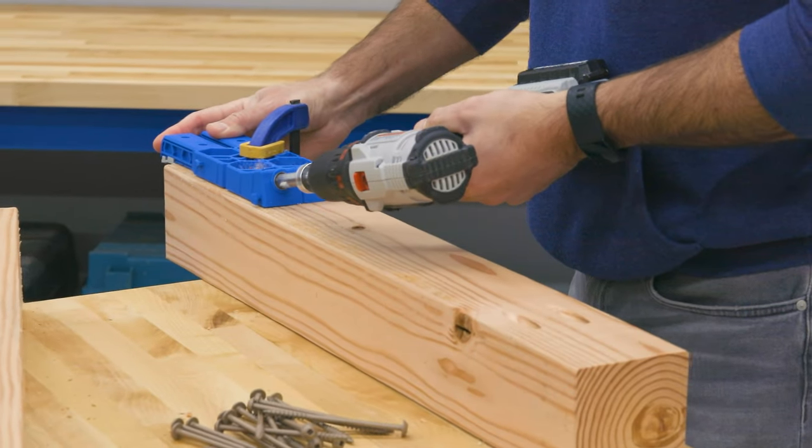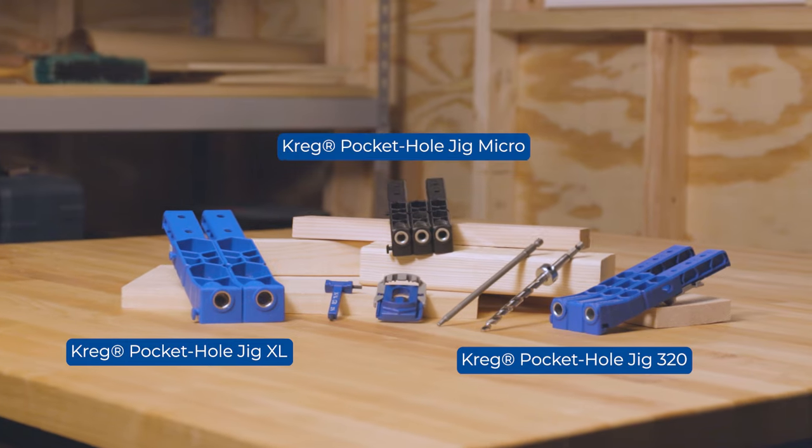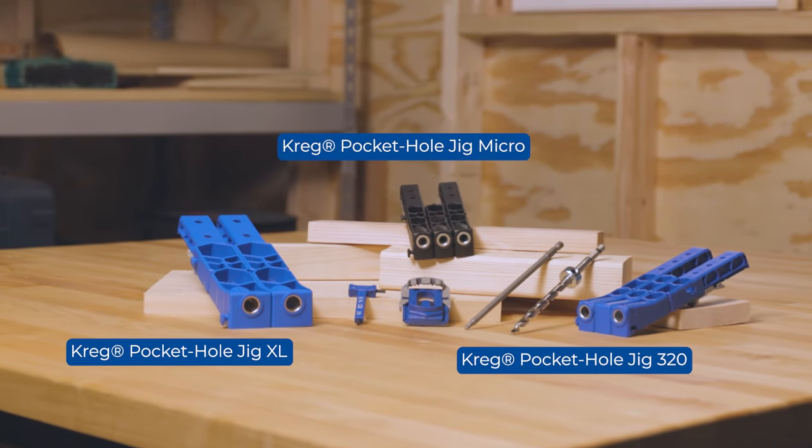For more than 30 years, Kreg has set the standard for pocket hole jigs. We're constantly innovating to come up with smarter, more efficient ways to expand what's possible with pocket hole joinery. The Kreg Pocket Hole Jig Micro adds a new level of flexibility to the 300 series family of jigs.